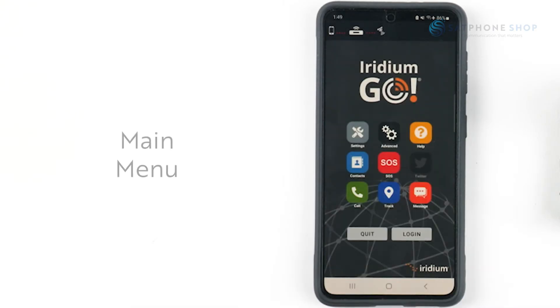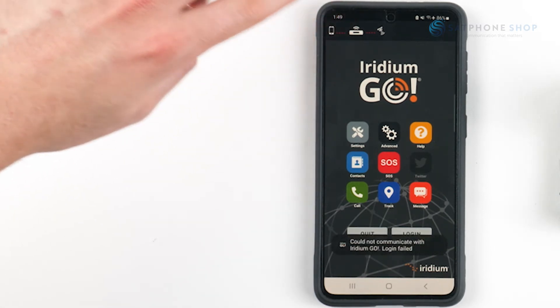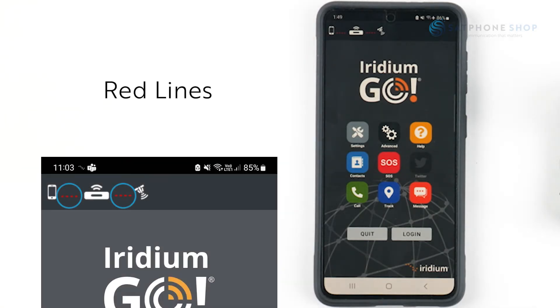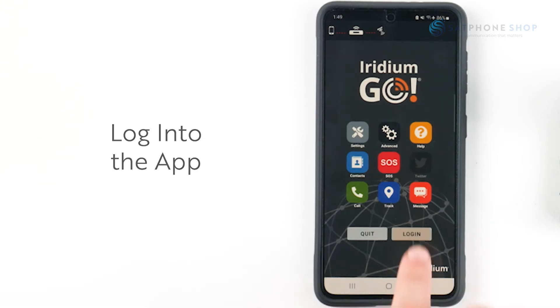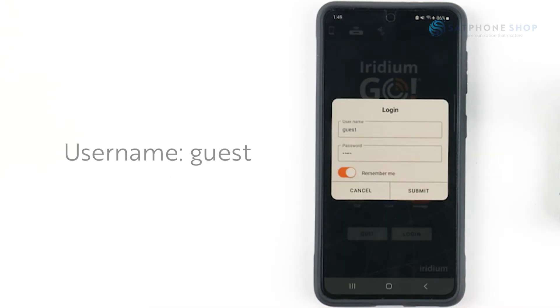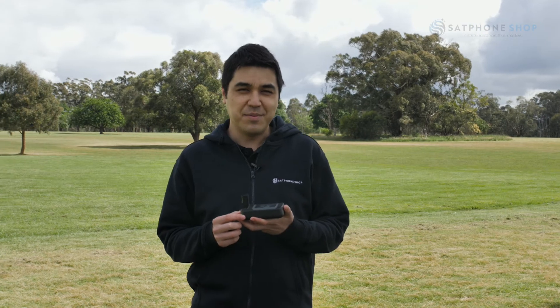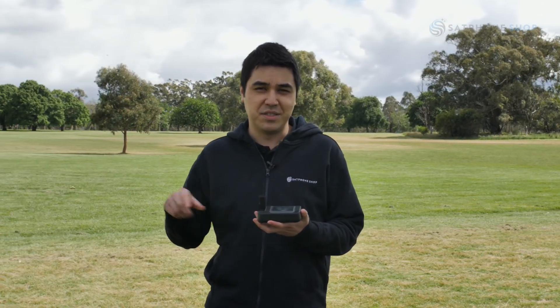The main menu will display. At the top left will be three icons representing your smart device, the Iridium Go device and your satellite connection. Red lines between these icons indicates that you're not connected with either icon. Log into the app with guest as the username and the password. We are now logged in as per the one icon. When operating the Iridium Go, ensure you have clear line of sight to the sky away from any obstructions around you.